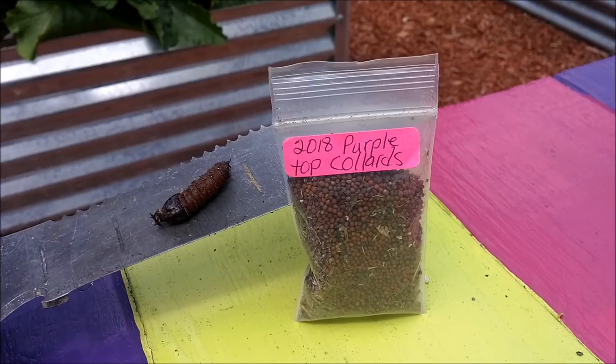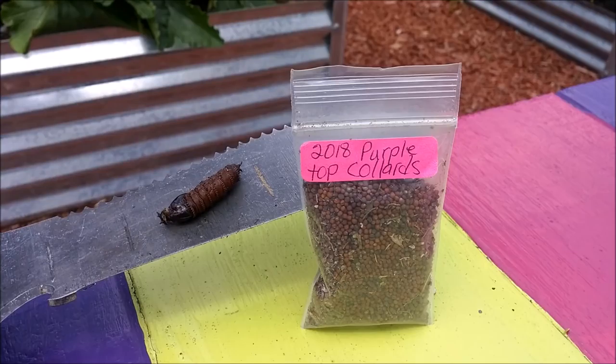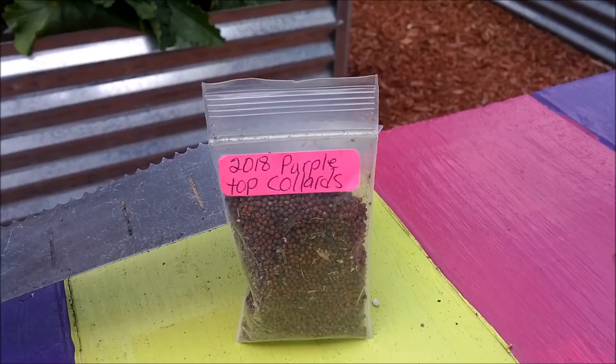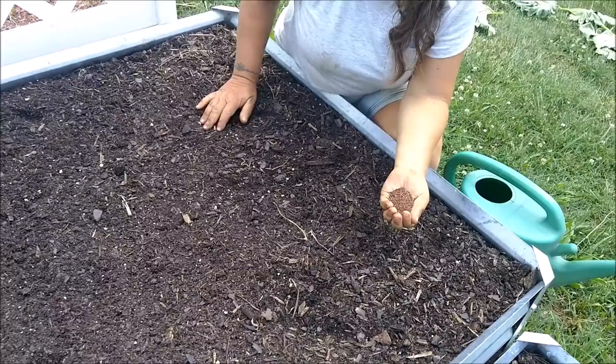What we're going to be planting are some purple top collard seeds sent to us by one of our viewers, Miss Charlotte, and we'd like to thank her for those. We also spotted some kind of bug out here that blew away before we could identify it - if anyone has a guess what it was, put it in the comments below. Tina's getting ready to plant these collard seeds, so we'll step back and let her do her thing.